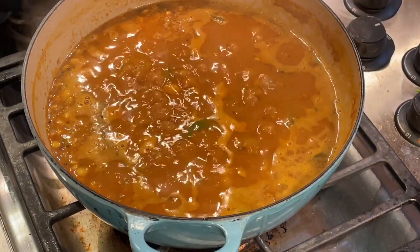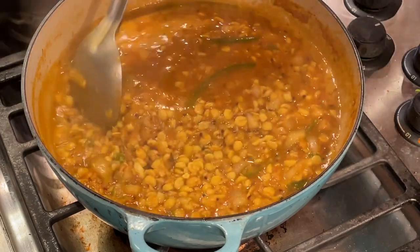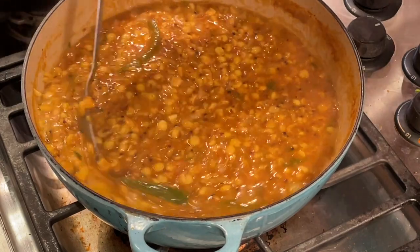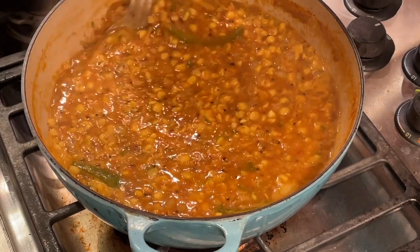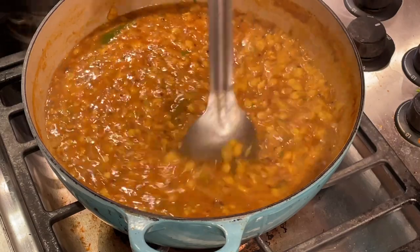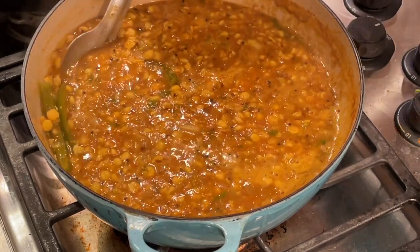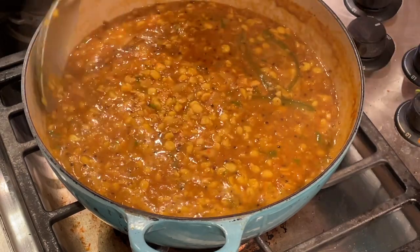It's been about 15 minutes and this has cooked down really nicely — it just smells delicious. The aromas and the flavors are coming through nicely. Here's a little tip: this is a little bit thin for me, so what I'm doing is smashing some of the dahl against the side of the pot just to crush it a little bit and thicken the sauce. That will make a really nice texture. You can also take a portion of this out and blend it to provide a puree that will thicken the dahl as well.